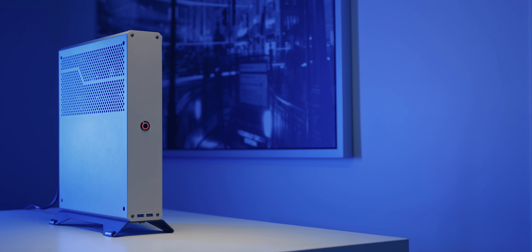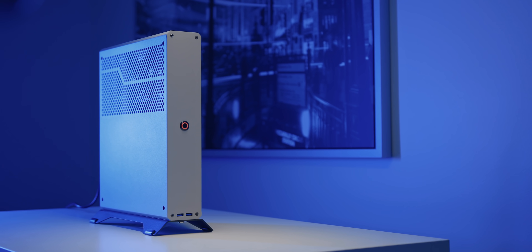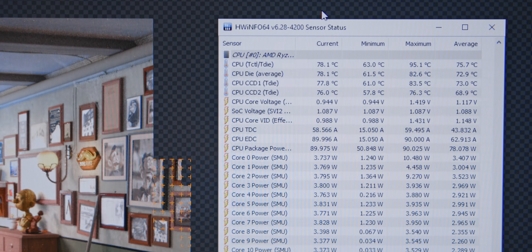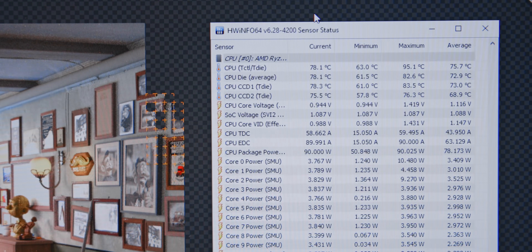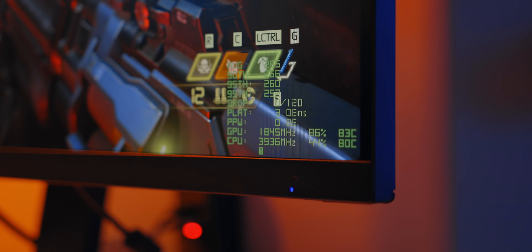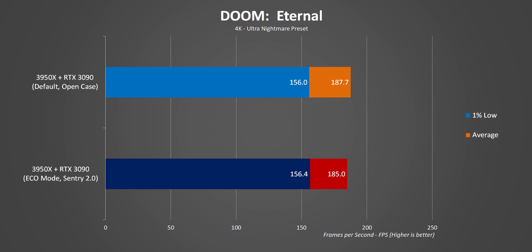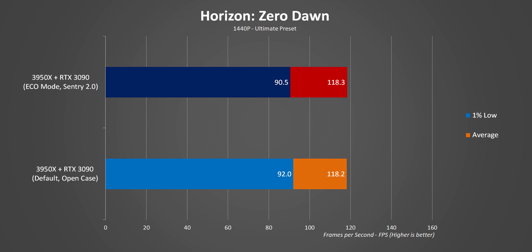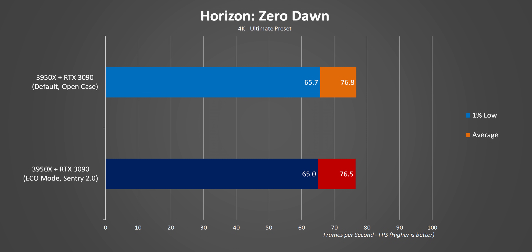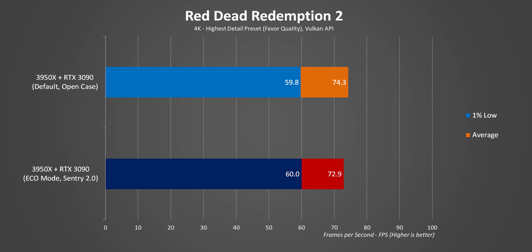Let's talk about temperatures and clock speeds. Under a full core load, the 3950X stayed under 80 degrees Celsius. When gaming, both the CPU and the GPU were around 85 degrees Celsius max. Performance in gaming versus the 3950X on an open test bench running at its default 105 watt TDP was literally the same, since the GPU is being bottlenecked most of the time. And lightly threaded workloads have very similar results to the stock 3950X.